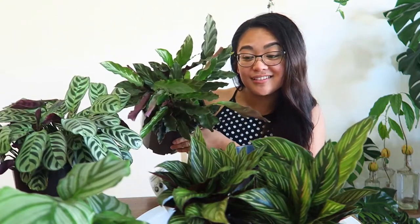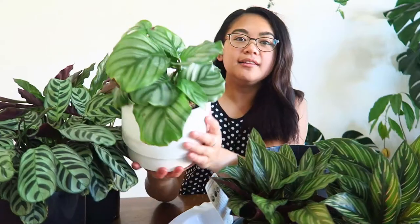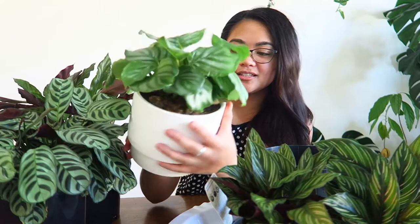I had two of these rufibarbas in four inch pots and then I potted them all together into this one pot, and I have an instant large plant. That's also what I did with this Calathea orbifolia — I love the orbifolia, it's just got such beautiful leaves. It's not a very fast grower for me, but it's doubled in size instantly because I had two smaller plants which I just potted together into this one pot. And that's what I'm going to be doing with this Calathea beauty star today.